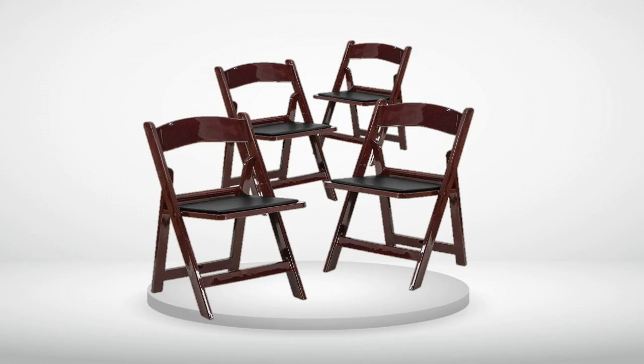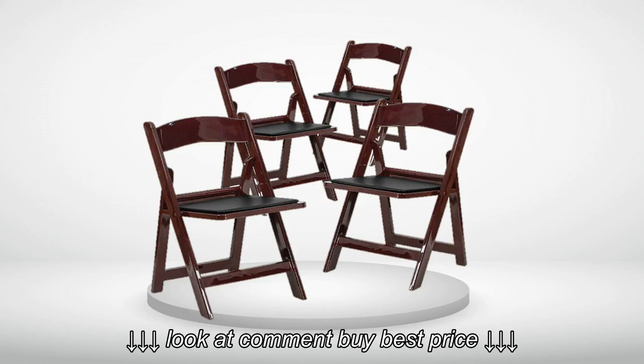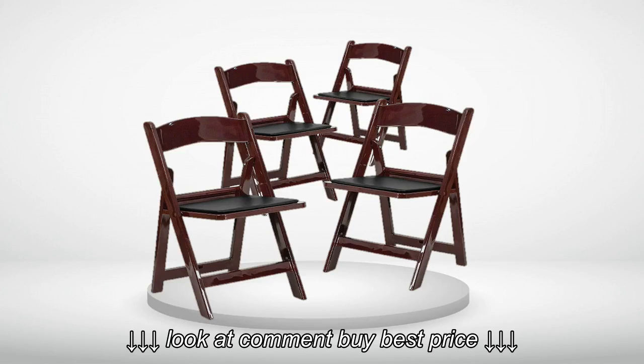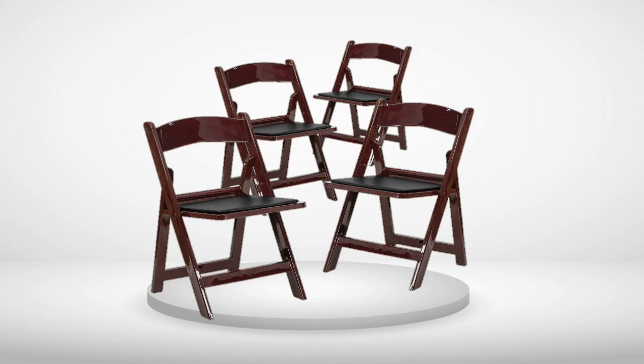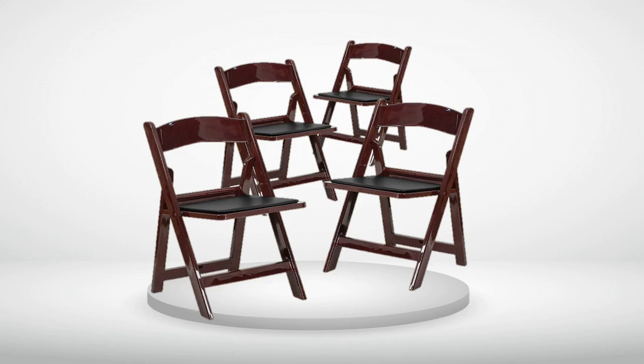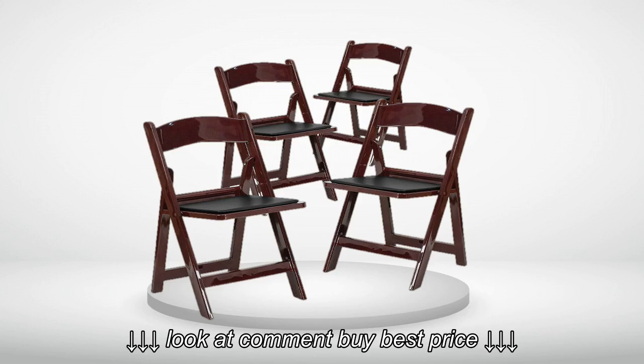Review number 1. This is not a wooden chair — my fault for assuming. They do say resin in the title, but there's nothing in the description, and this is one of the first results that pop up when you search 'wood folding chair.' Luckily, this isn't much of a problem for what I need. What is a problem?